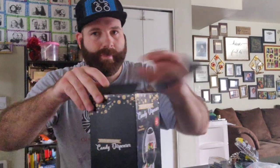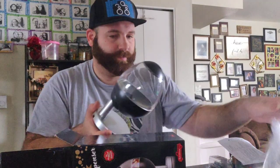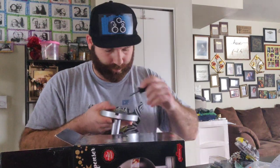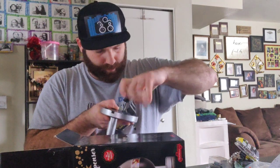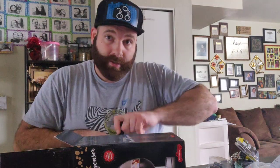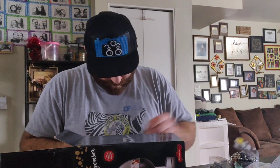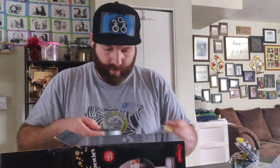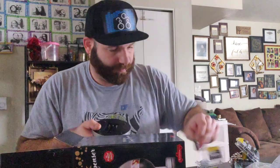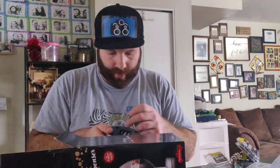Let's get into it. Of course you got your user manual, instructions and stuff. It's going to need three batteries — it says triple A, which is pretty cool. Three triple A batteries right there.